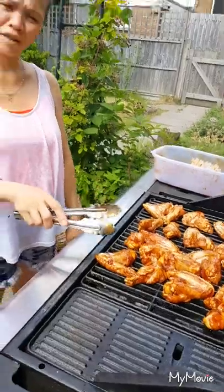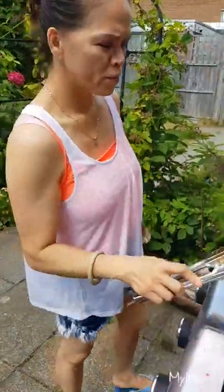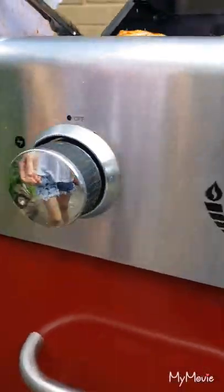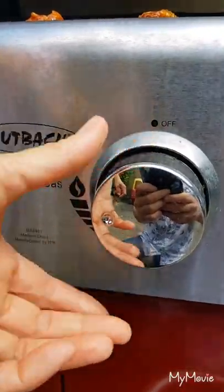Guys, this is a chicken wings barbecue and we decided to use Philippine sauce. I've got the controls here so I can make it higher if you want — push up the button. I've got the button here to make it higher, so I can press up and it goes higher.